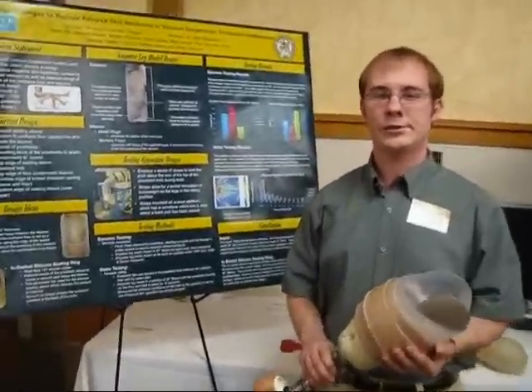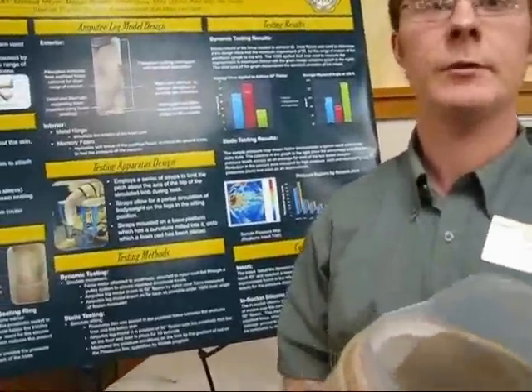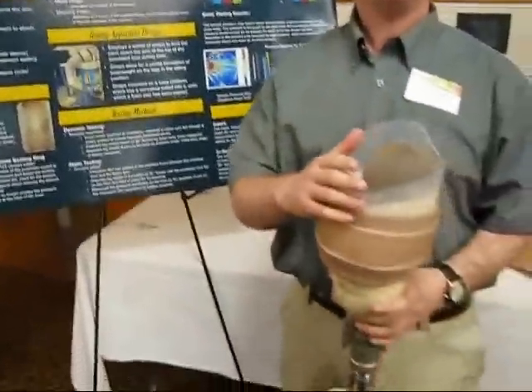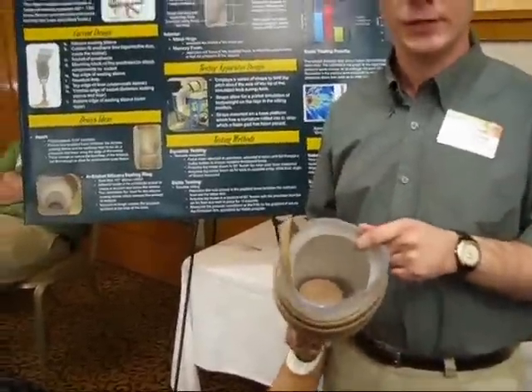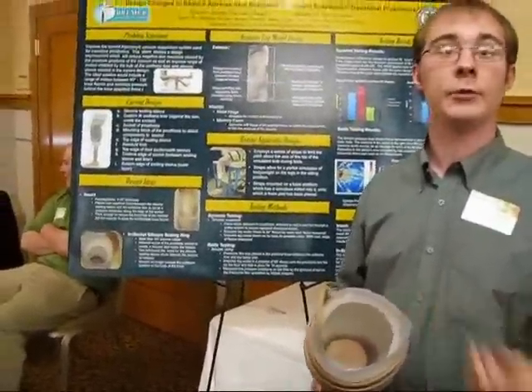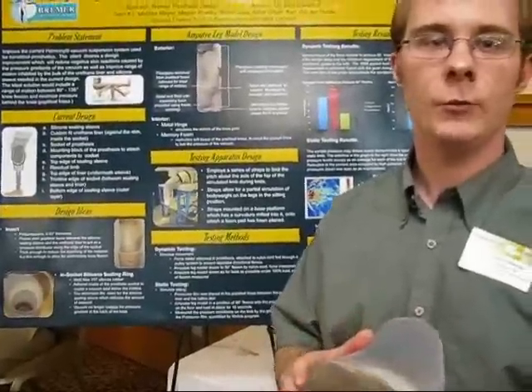Our senior design project was to improve a transtibial — that's a below-knee prosthetic — because users have been experiencing issues at the back of the knee with welts and abrasions. What we came up with was an in-socket seal, which we found improved the range of motion and decreased some of the pressure issues that were causing the welts and abrasions.